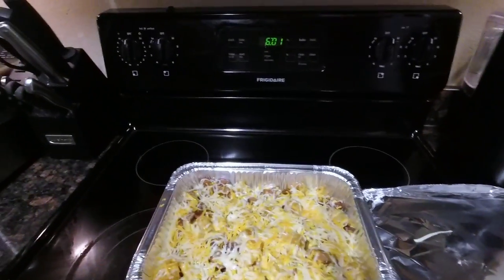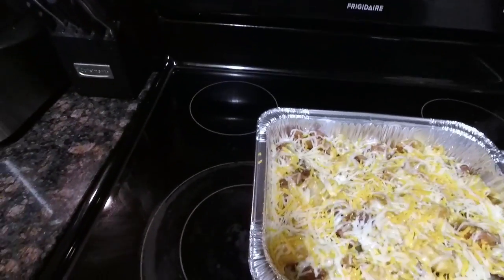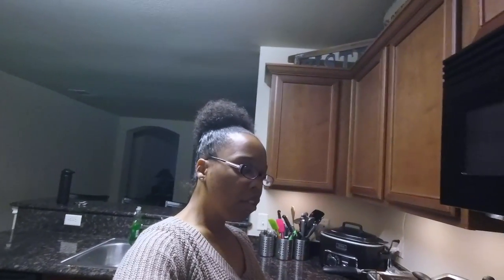All right, let's see if it went ahead and melted while I cleaned up — and it did y'all. It still could be melting a little bit more, but look, that's ready to serve and we are about to eat y'all. All right, thank y'all so much for watching. Don't forget to like, comment, and subscribe to my channel. If you like the cooking videos or just quick and easy meals, let me know in the comments and I can come up with some more. I don't know what they call this, but it's good. All right, bye y'all!